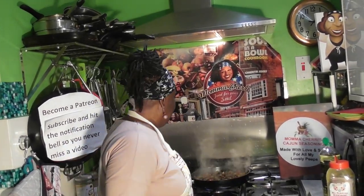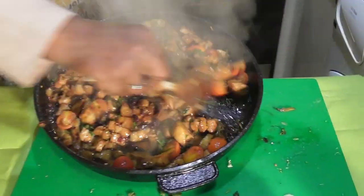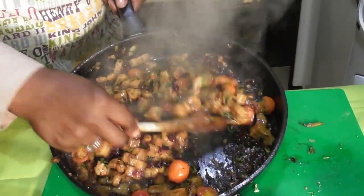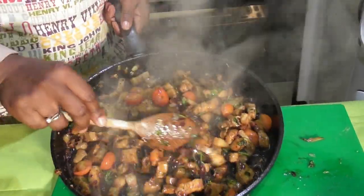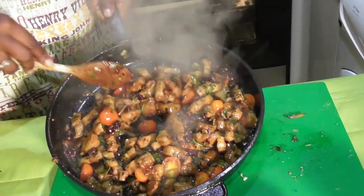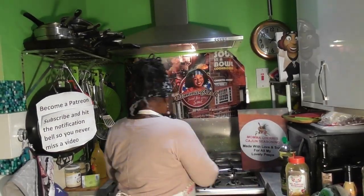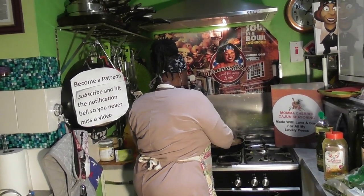I want you to visit my new website, which is www.mommachurrissofood.com. Check out the nice interesting things we have. And if you've cooked something or you're going to try this recipe, please take a picture and share it on my website with us. Let me just get a quick bowl — it's going to be for our dinner, but I just want us to have a little taste right now.